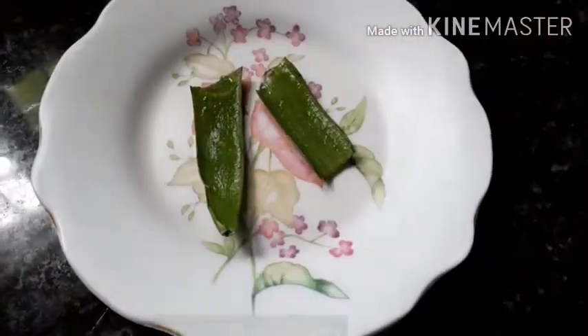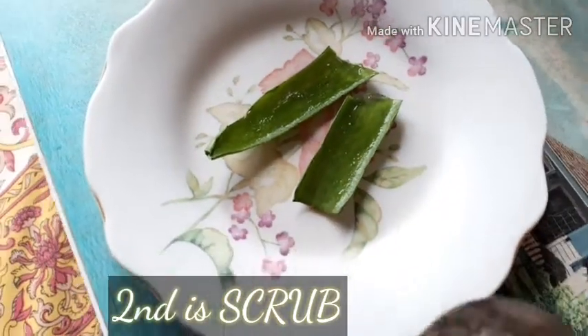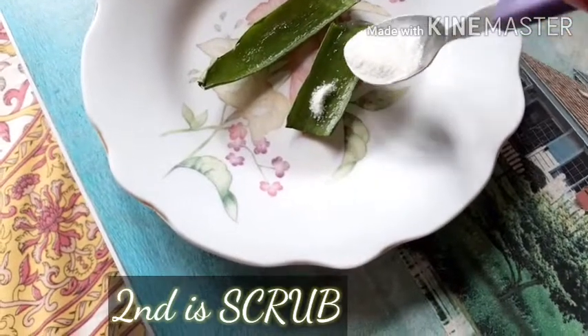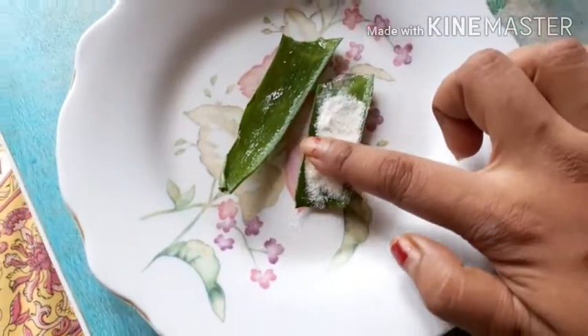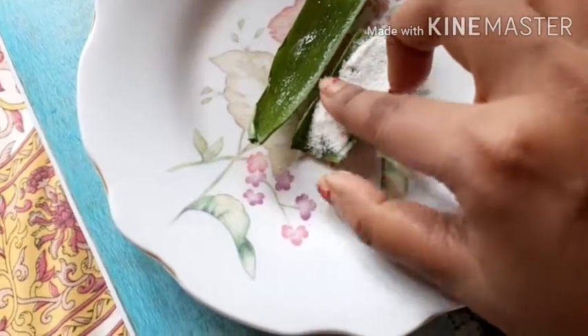The second step is the scrubbing process. You need aloe vera gel. I'm taking an aloe vera leaf and using some rice that I've ground in a mixer grinder — not ground too smooth, which gives a great texture for scrubbing. You can also use store-bought aloe vera gel if you don't have a leaf. Scrub it on your face to remove dark patches and dark skin. I focus on my nose and chin area where blackheads and whiteheads form.